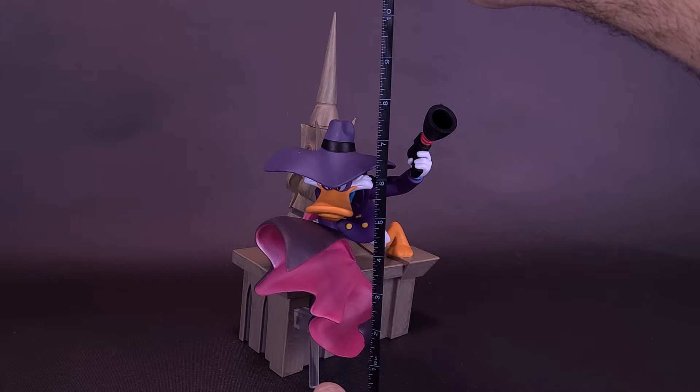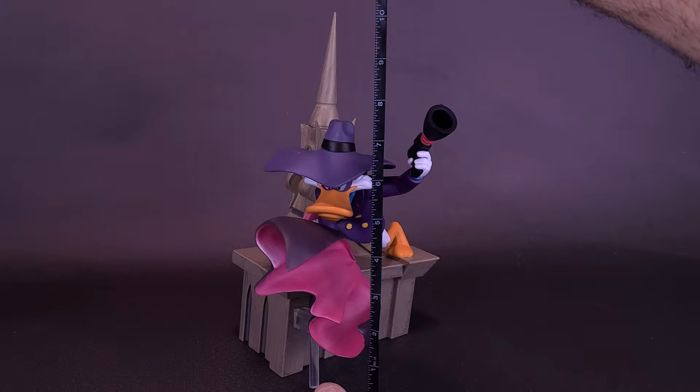Darkwing Duck stands, from a statue's standpoint, about 10 and a half inches in height, or approximately 26 and a half centimeters tall.